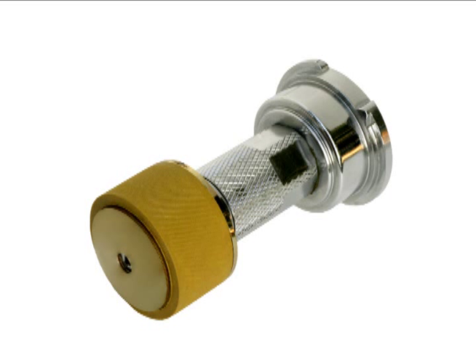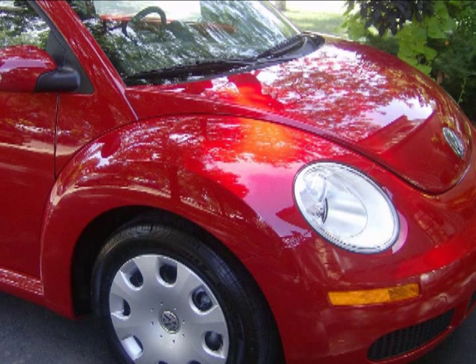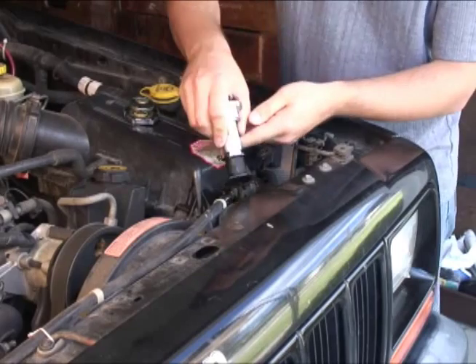The universal adapter comes with everything you need to pressure test the cooling systems of all cars and trucks. After learning these few quick steps, you'll be able to use the universal adapter on any cooling system job you may encounter.